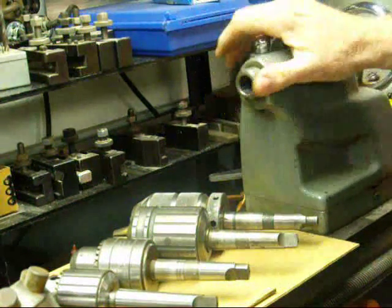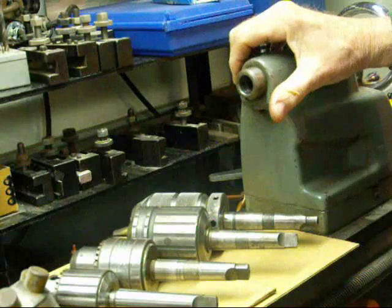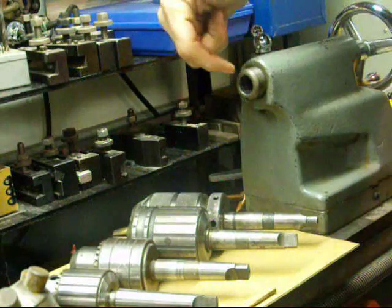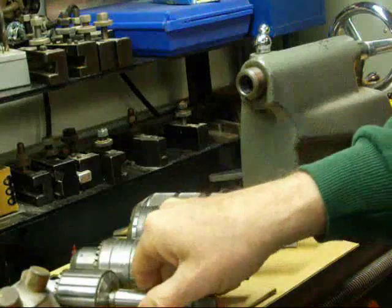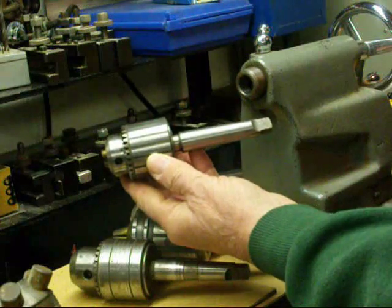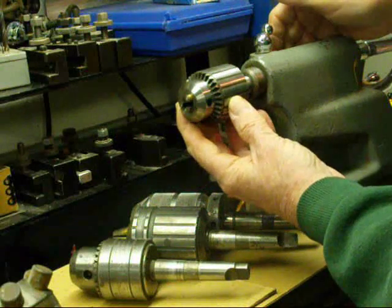Hello again, it's Tubal Cain and I'm standing at the tailstock of my 12-inch Atlas Craftsman lathe. I wanted to show you today some of the different types of chucks that can be used in the tailstock. There's a number two Morse taper in here, and the most commonly used is just a Jacobs chuck — this is a 3/8-inch capacity, a nice compact one for smaller work.